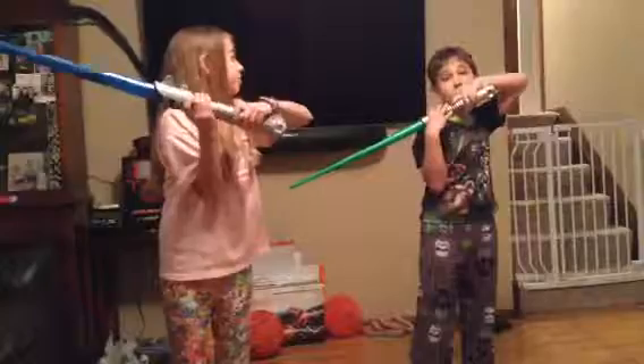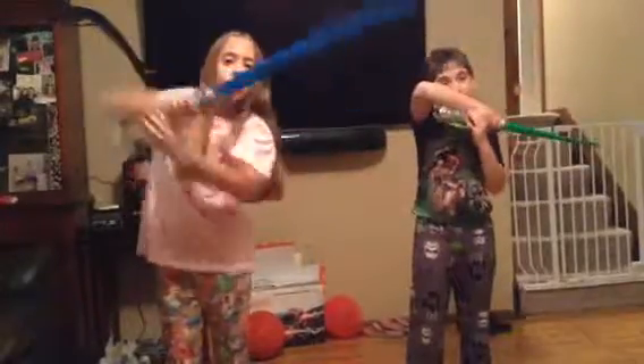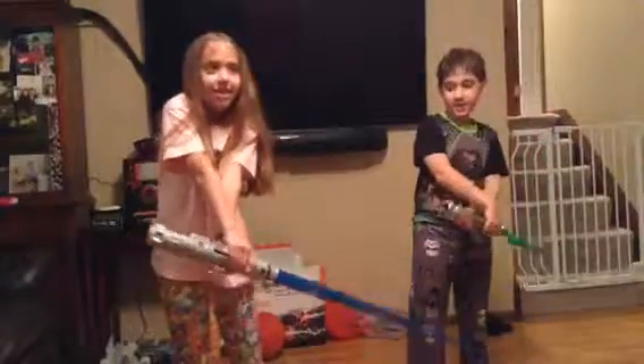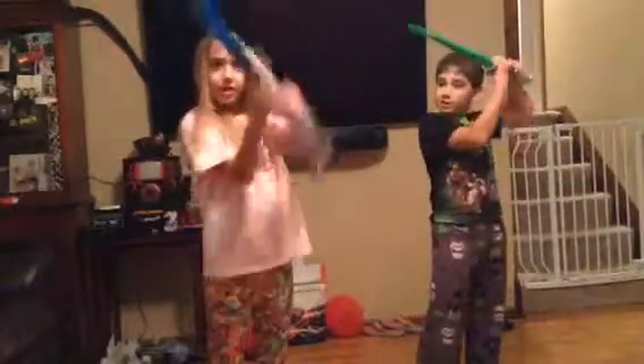One elbow. One elbow. The other elbow. The other elbow. One knee. One knee. The other knee. The other knee. Block. Block. Head. Head.